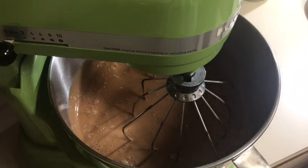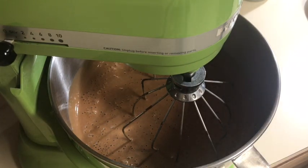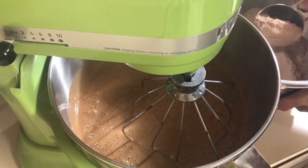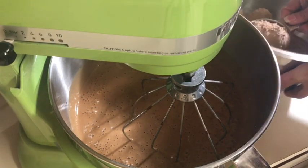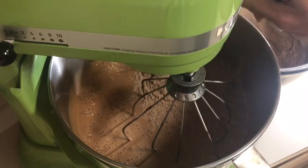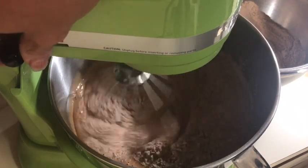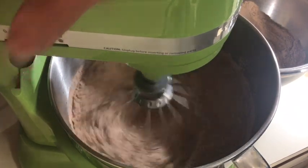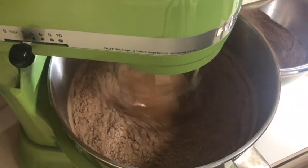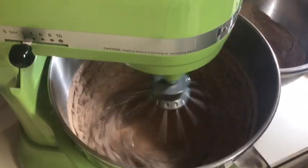Now I'm going to move this out of the way and take my flour and cocoa powder mixture. I'm just going to start alternating it with some buttermilk — I usually like to add about a cup at a time, mixing on slow, and then pour in a little buttermilk. I love to use buttermilk in cakes.